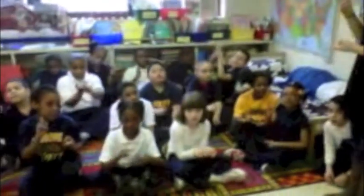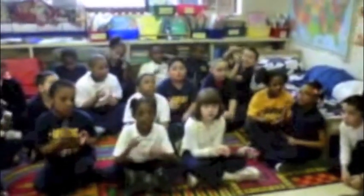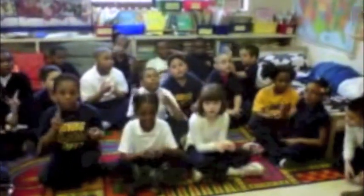One and two and three and four, one and two, three and four, and one and two and three, rest.